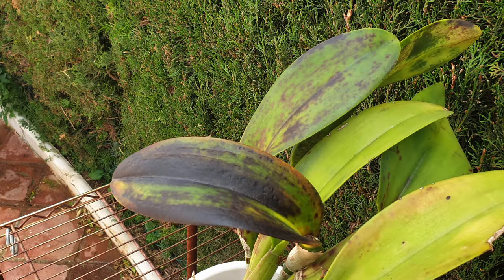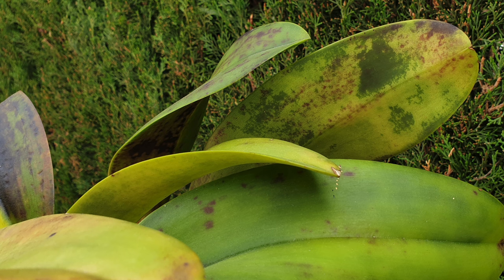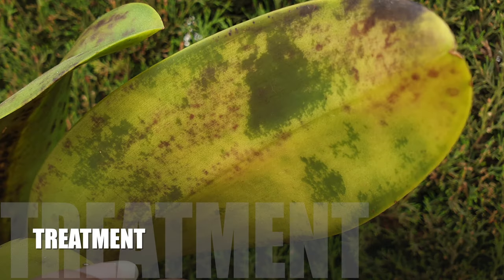If your orchids are mounted in the landscape, keep an eye out for any signs of black rot — you may need to climb some trees or get a ladder, because it is paramount for the health and well-being of the entire orchid to catch this stuff early. However, fear not: orchids in the landscape will usually be able to handle the conditions because they get the maximum amount of airflow to counteract the consistent moisture and high humidity they are subjected to.